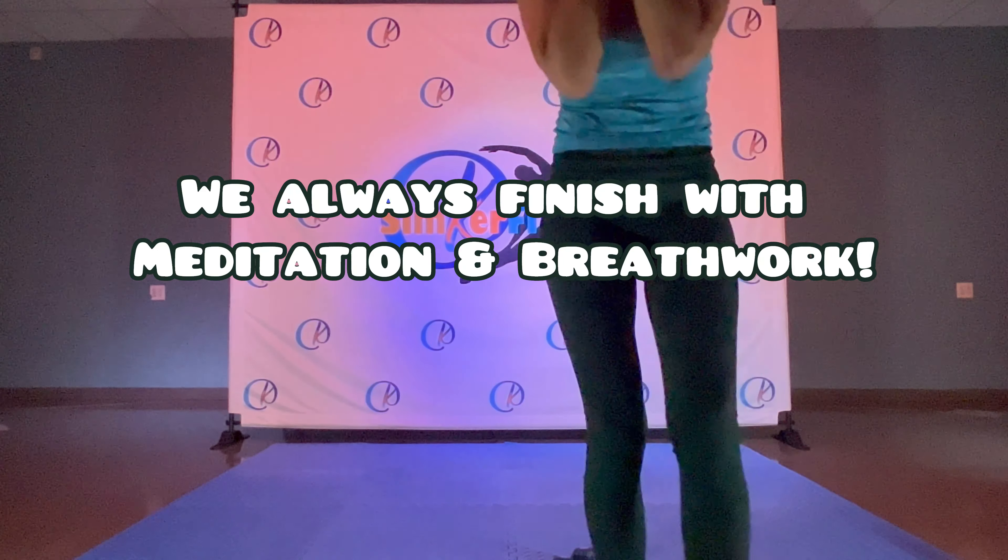Breathe in, breathe out. Great job. How are you feeling, everybody? Are you ready for some meditation? Awesome. And same foot to the front. Push back. Reach. Deep breath in, deep breath out. And make yourself comfortable. Excellent work. Today we're practicing all the senses of well-being.